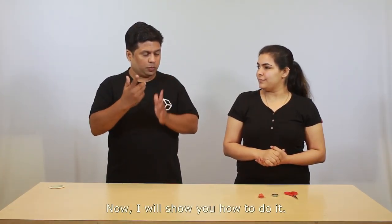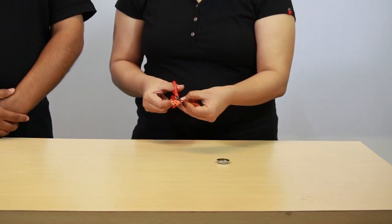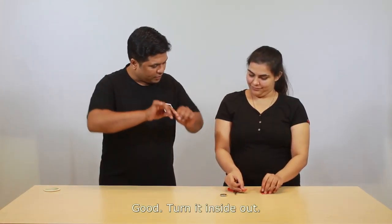Now I will show you how to do it. You should stretch the balloon and cut a portion out of the bottom end of the balloon. Cut it. Good, turn it inside out.